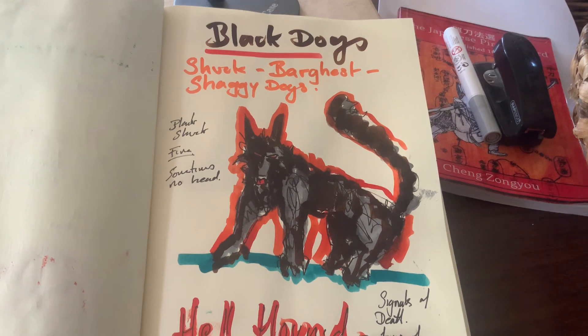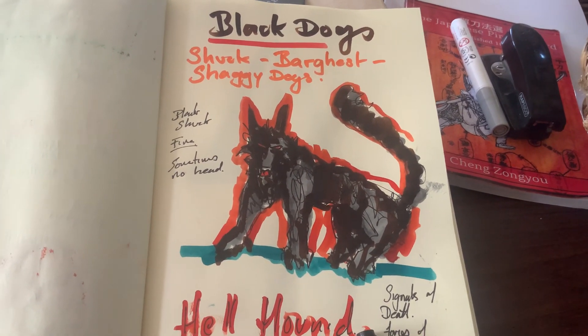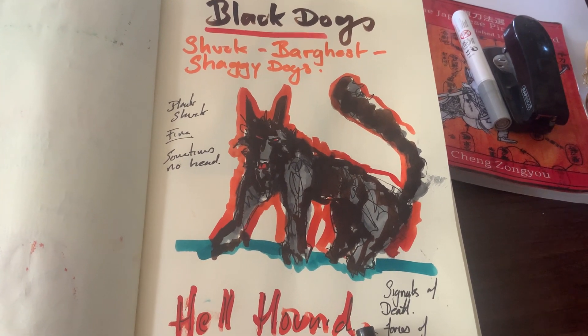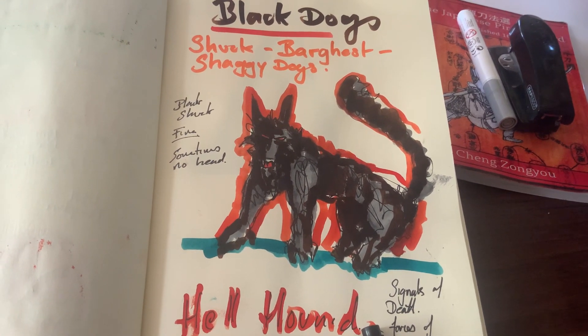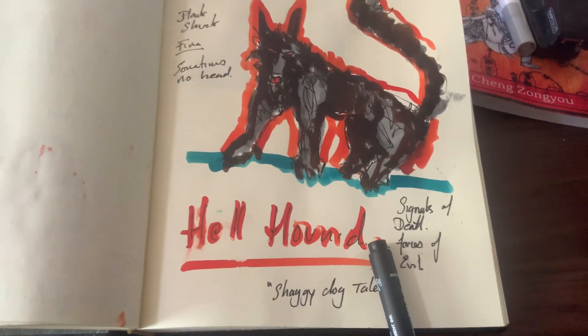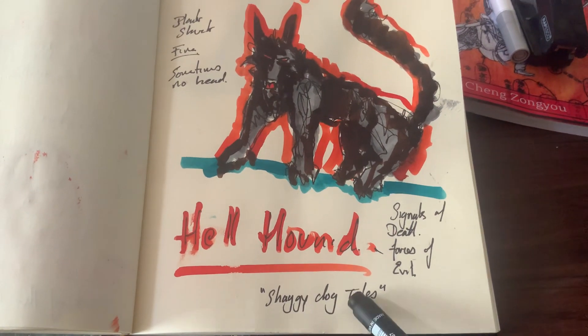These are basically hellhound-like dogs. They're usually black, shaggy, normally very dark, shadow-like, but with red eyes and red fire or something along the lines of glowing embers. We also know them as hellhounds, and it might be the origin of shaggy dog tales. Possibly.